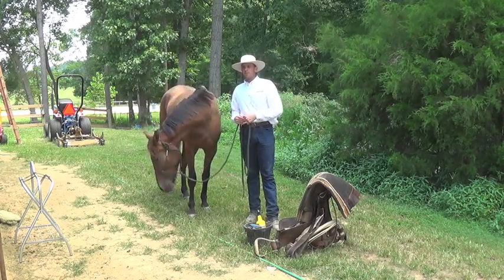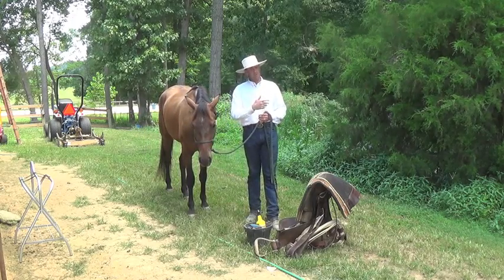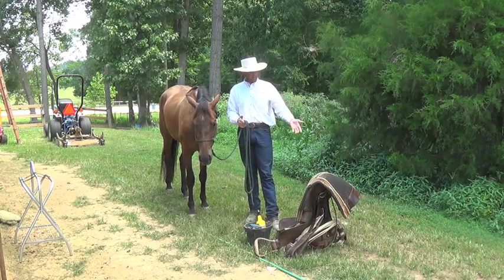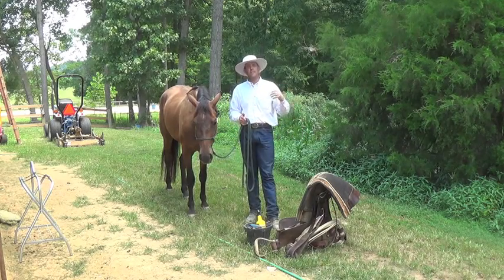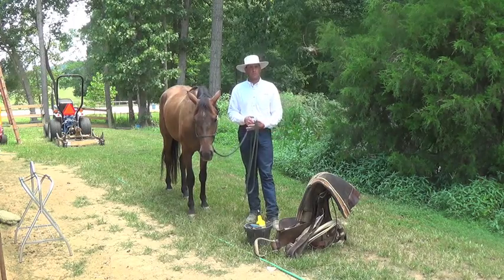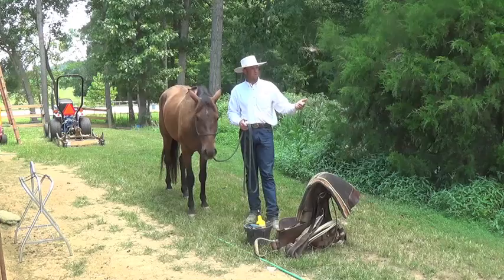If they want to move their feet, respect that — say, you can go move your feet. And then once they start saying, well, me moving my feet wasn't as good of an idea as I thought, that's when you come back to the tacking up. You say, why don't we stand still and let me tack you up or brush you, apply fly spray — and the horse says, that's a pretty good idea.